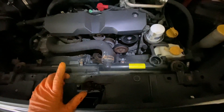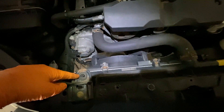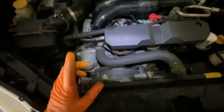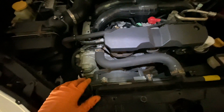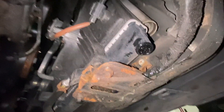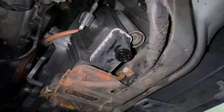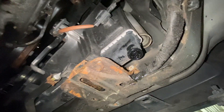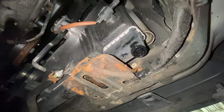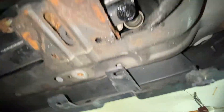Now we're going to go underneath and drain the coolant. On the bottom, right around here, there's going to be a drain plug that's flush, and you need a Phillips head screwdriver to take it off. Here it is — it's a Phillips head, you unscrew it. Drain the coolant into a container. Don't put it in the ground — it's illegal. Watch out for pets: they'll smell it, it smells sweet, they'll drink it and die. Just be careful.